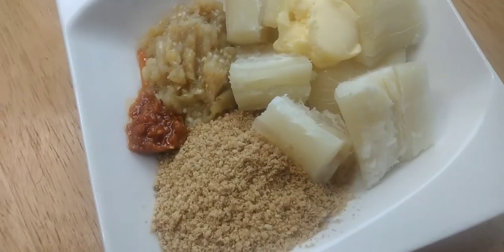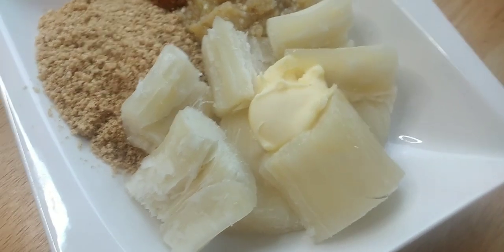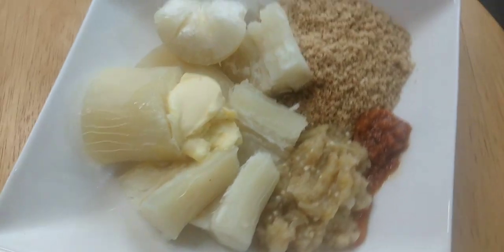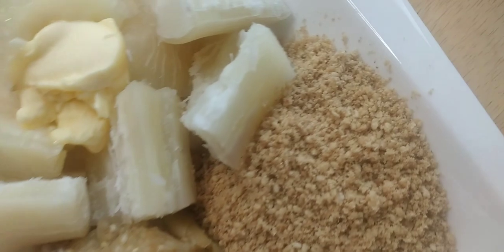Welcome back to my channel! Let's make some bennie, which is also called zayzam seed. This bennie can be eaten with rice, yam, cassava, and you can also make it as porridge for babies.